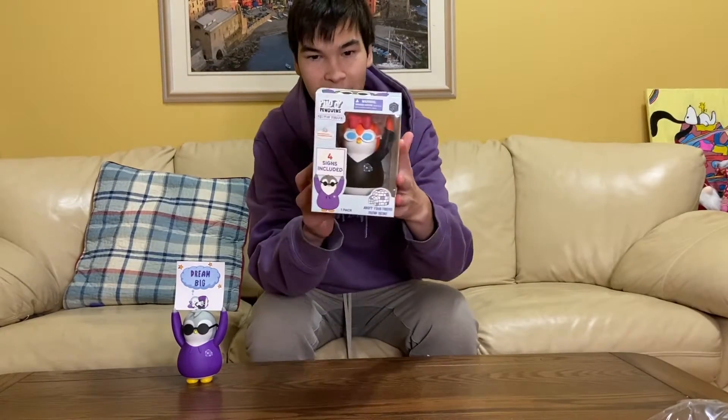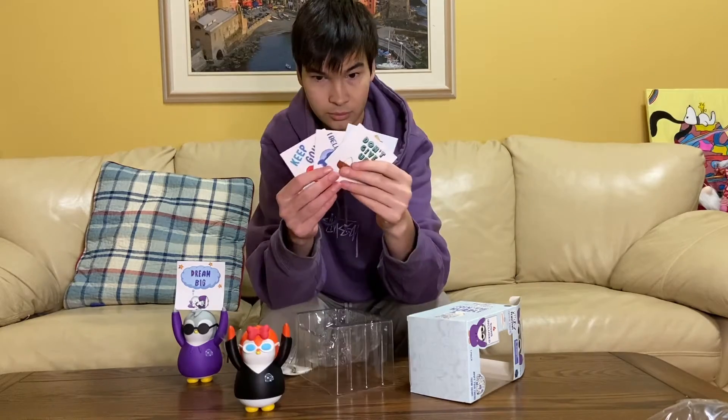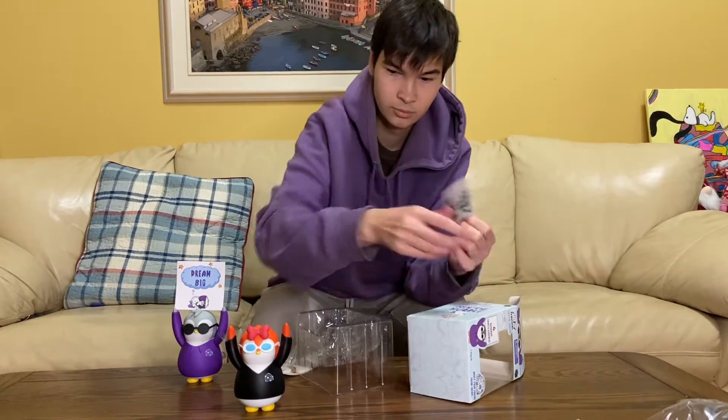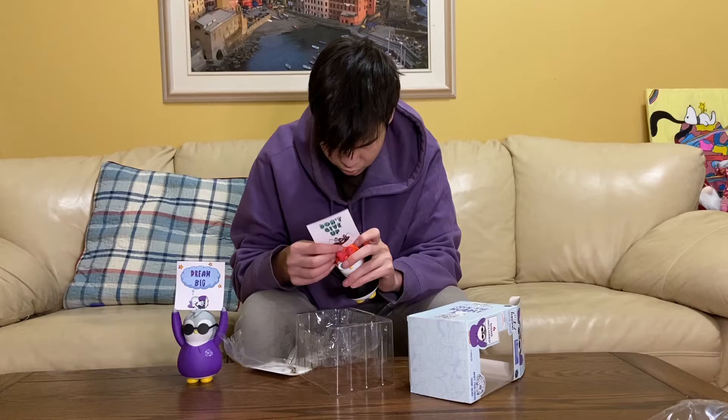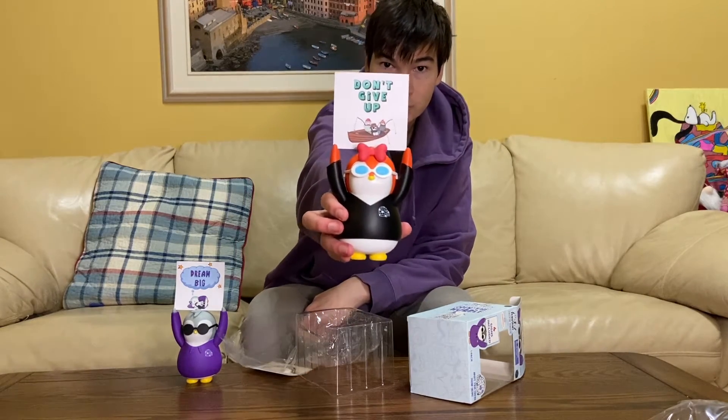I also got the black hoodie Positive Penguin — she does have a bow. It comes with the digital collectible and the cards. I picked 'Don't Give Up' for the sign, but honestly these are great to display in your house or room if you want to give off more positive energy.